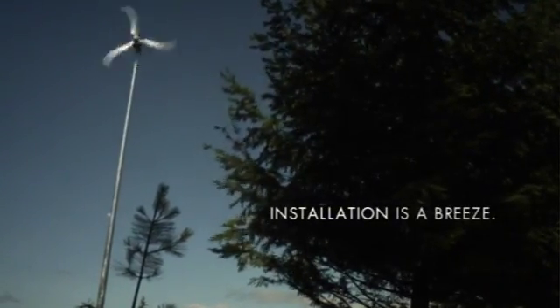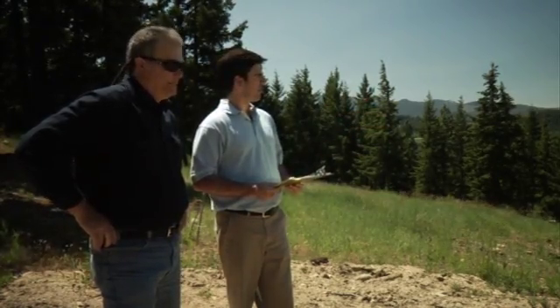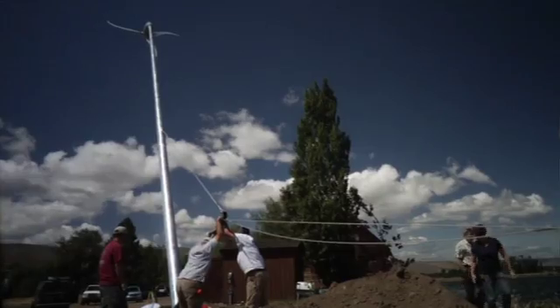Made for easy and simple installation, Skystream can be operational in just a few days. The permitting and installation of the Skystream was very easy. The contractor took care of everything, and I, as a homeowner, had to worry about nothing. Customers are very surprised how fast we can install — from putting the tower together to the turbine spinning, creating electricity.